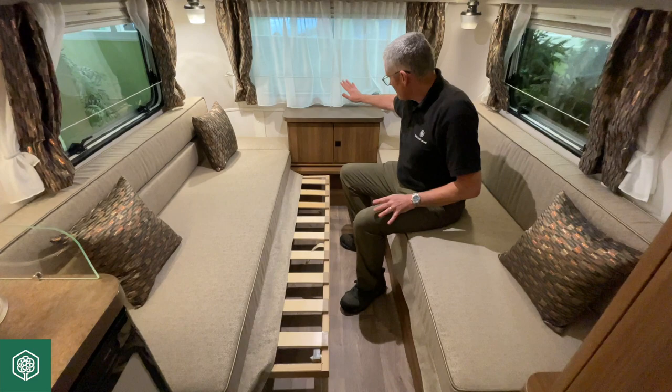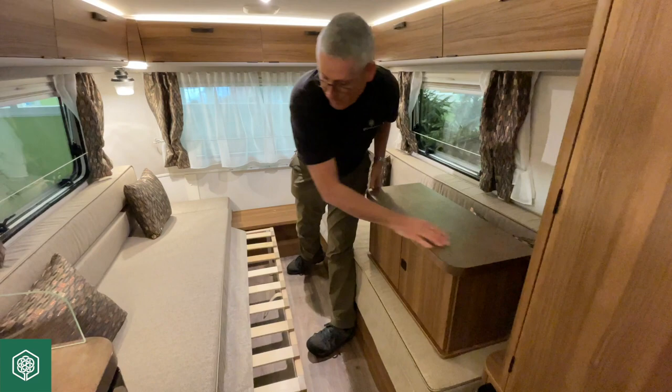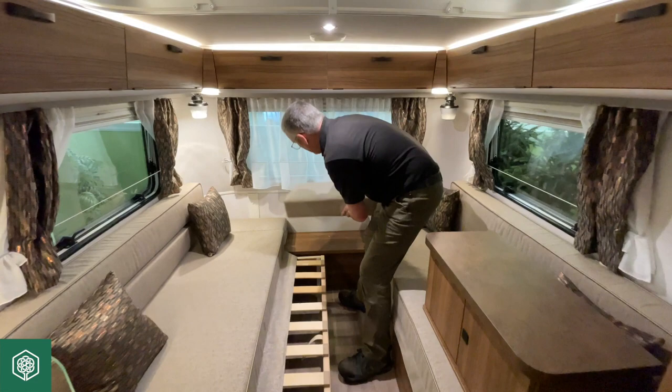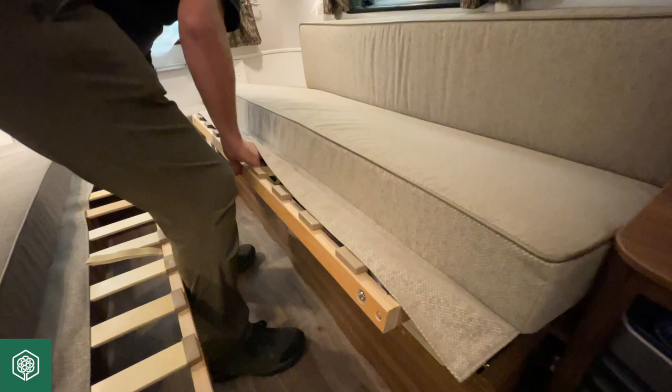It's worth noting that in this particular caravan, this cabinet is also removable, making it a little bit bigger for you. Now I've done one side, I'm going to repeat the process on the other side.